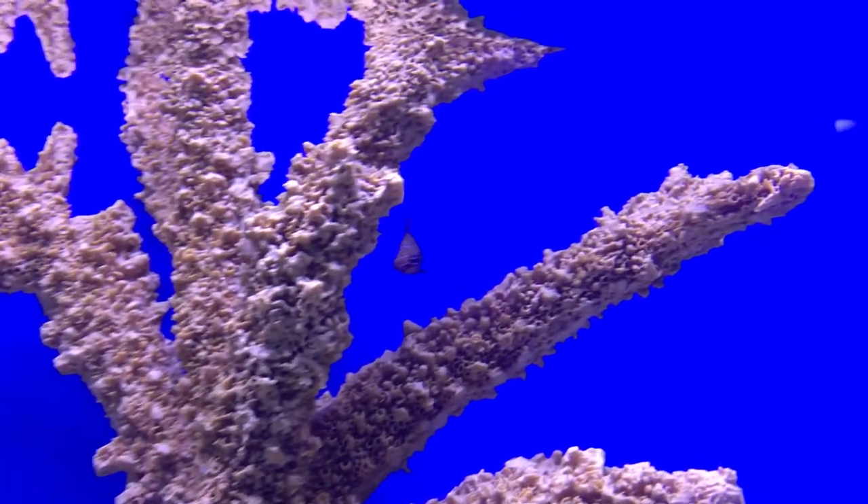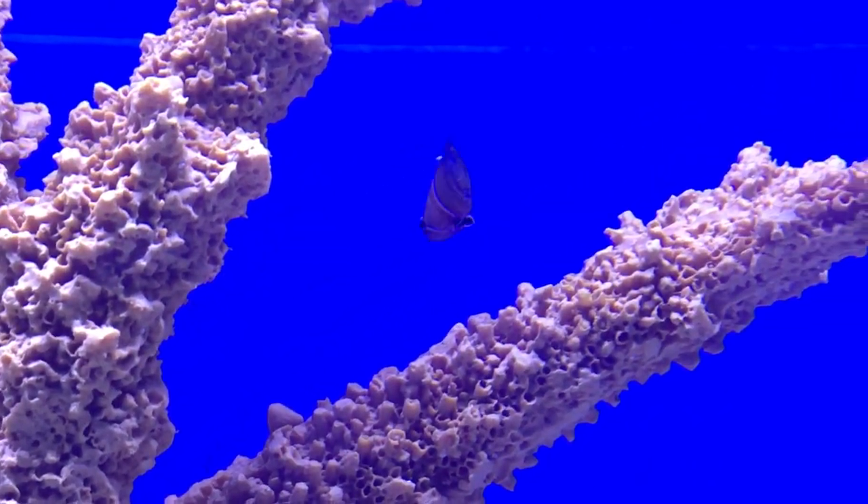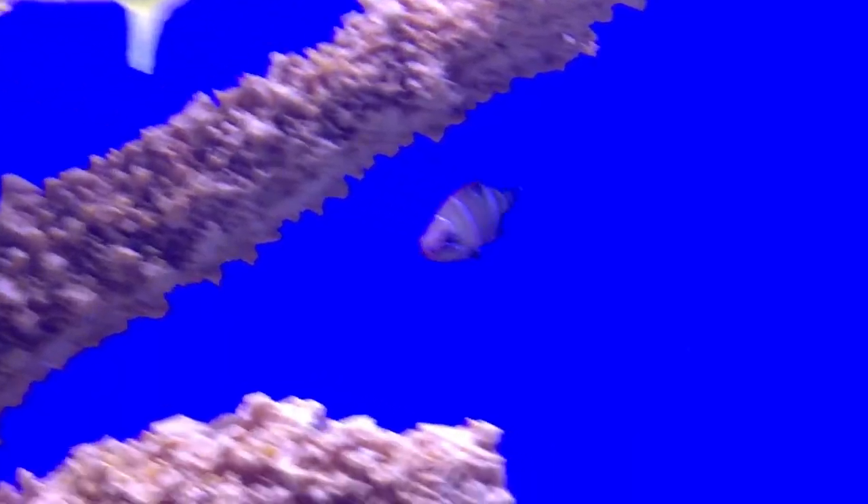What's up everybody, it's Brock, and we are learning all about the possum wrasse today. It is the white banded possum wrasse, but you can pretty much use this video for any possum wrasse you get.